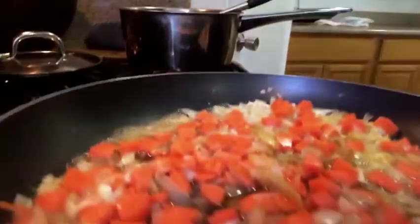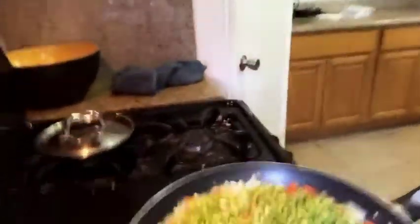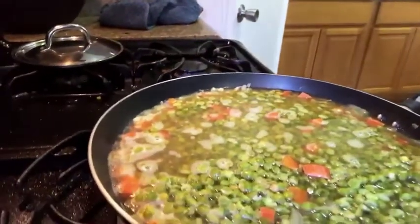Once those onions and garlic become nice and brown, I'm going to add in some cubed carrots. My split peas have finished cooking so I'm going to add them into the pan with the carrots, onions, and garlic. I'll also add in a couple cups of water and then start seasoning — some sea salt, some black pepper, and some Italian seasoning. I'm then going to stir and add in some diced tomatoes — I have this can left over so I'm just going to add in a little bit for some flavor for the broth.